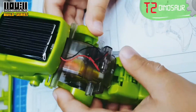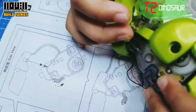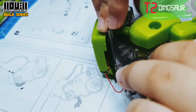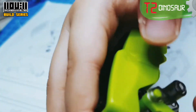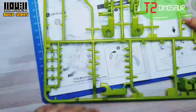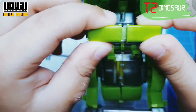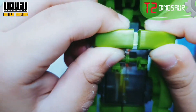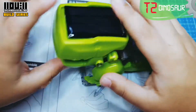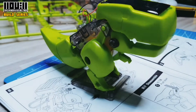To make a right leg attached to the gearbox. Then connect the B14, followed by the A17 to complete the job. The dinosaur is done! So cute!